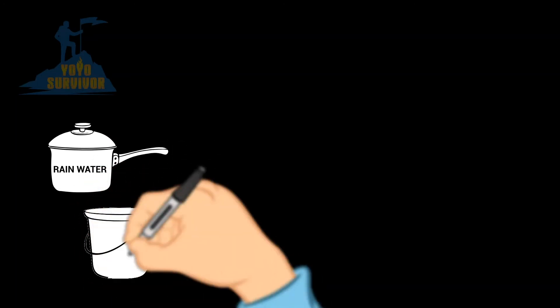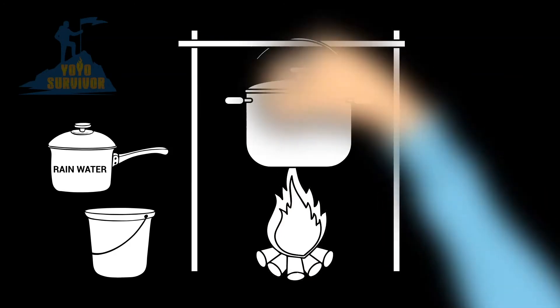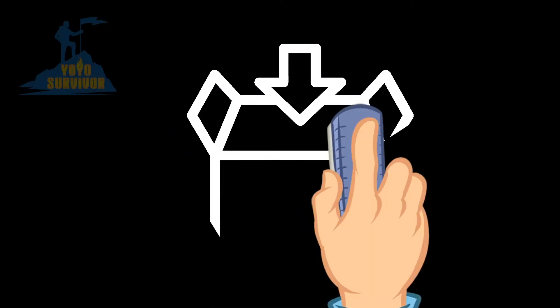Then you can heat the water over a stove, grill or fire to boil off any bad bacteria or fungi that may exist, or you can run the water through a water filter or purifier if you have one. So be sure to add a tarp or two to your emergency preparedness kit.